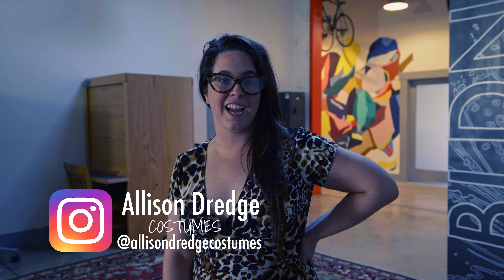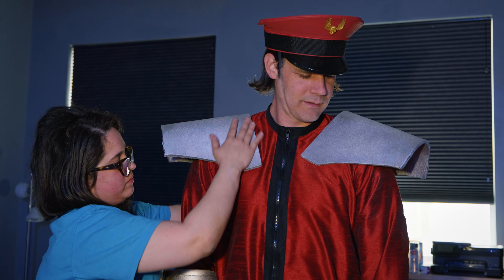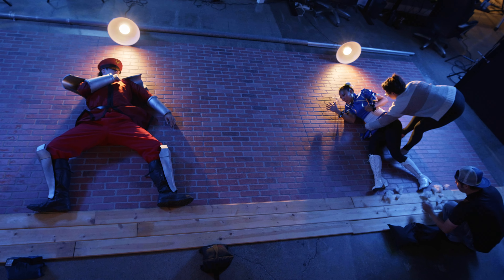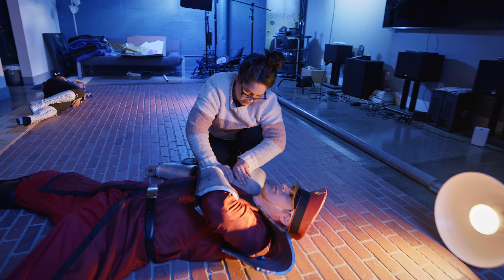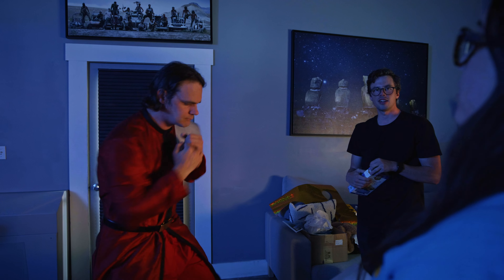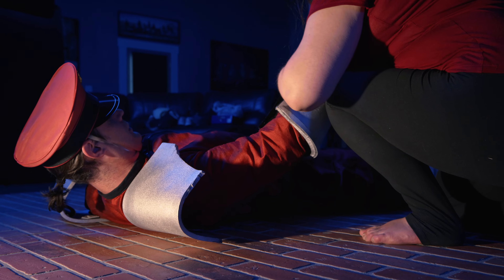My name is Allison French and I did the costumes for this Street Fighter video. I love doing costumes for Devin Supertramp and I love trying to bring his vision to light. I especially love working with stunt actors, talking to them and knowing what they need with their costumes. Their costumes need to work in a different way so they have range of motion and can do what they need to do, so I try my best to accommodate everything for my great stunt actors.